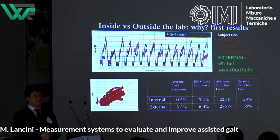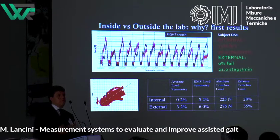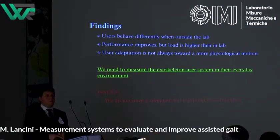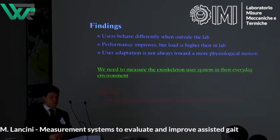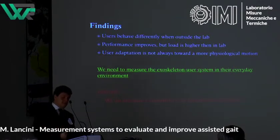One thing that surprised us — though I learned yesterday it's not so strange — is that asymmetry indexes were higher outside. So the user was walking better, but with higher asymmetries and higher loads. We need to take into account that users behave differently outside the lab, when simply performing everyday activities which are the activities the exoskeleton is supposed to support. Performance improves but not always in the direction of more physiological motion — we can have a better-performing spinal cord injury subject walking more but with a less physiological motion. It's not always the physiological motion of an able-bodied person that we should target.